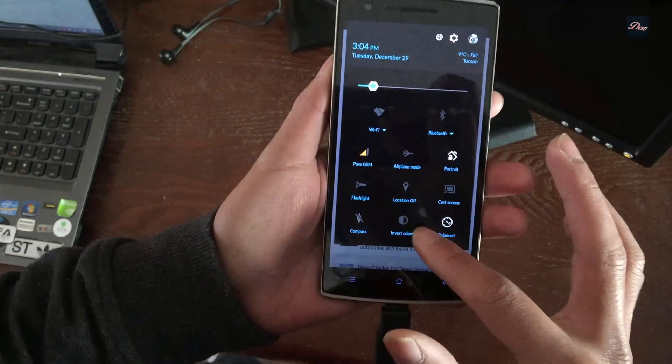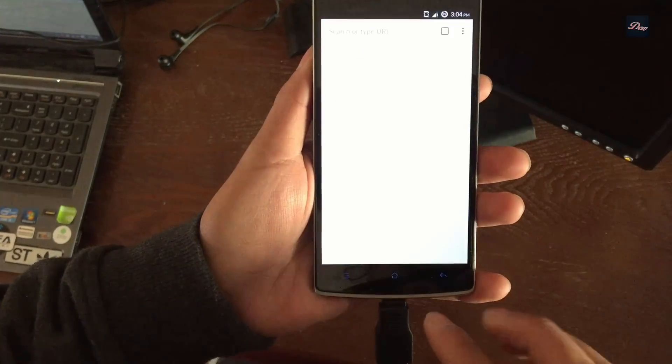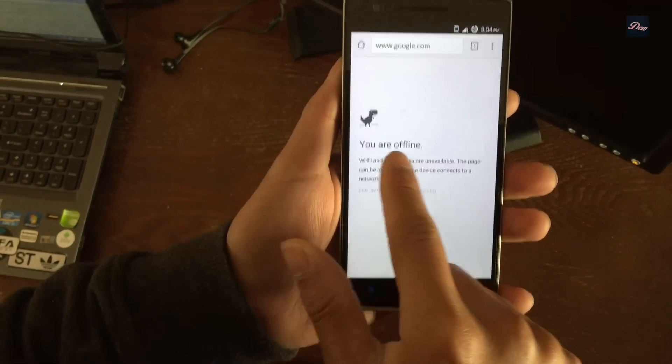Now I'm going to disable the Wi-Fi and show you that you can connect to the internet without it. As you can see, it is offline.